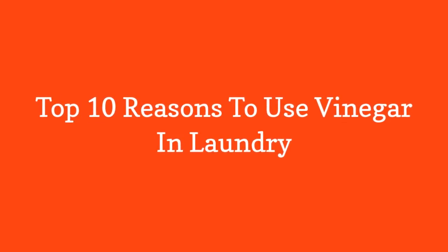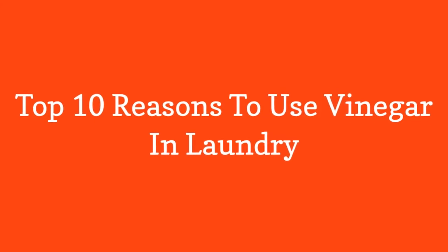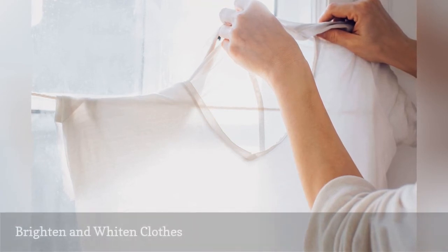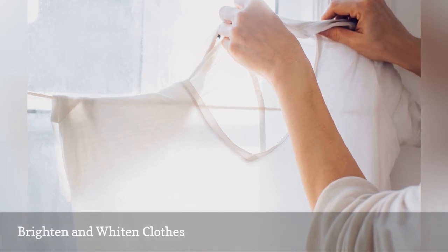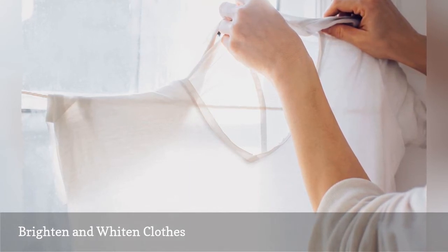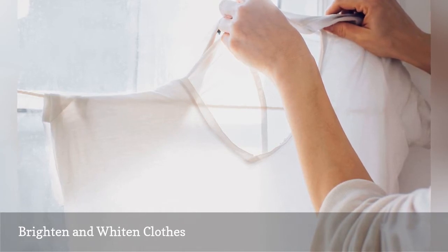Top 10 Reasons to Use Vinegar in Laundry. The acetic acid in distilled white vinegar is so mild that it will not harm washable fabrics, yet is strong enough to dissolve residues left by soaps and detergents. Adding just one half cup of vinegar to the final rinse will result in brighter, clearer colors. Add the distilled white vinegar to the fabric softener dispenser, or add it manually at the beginning of the rinse cycle.